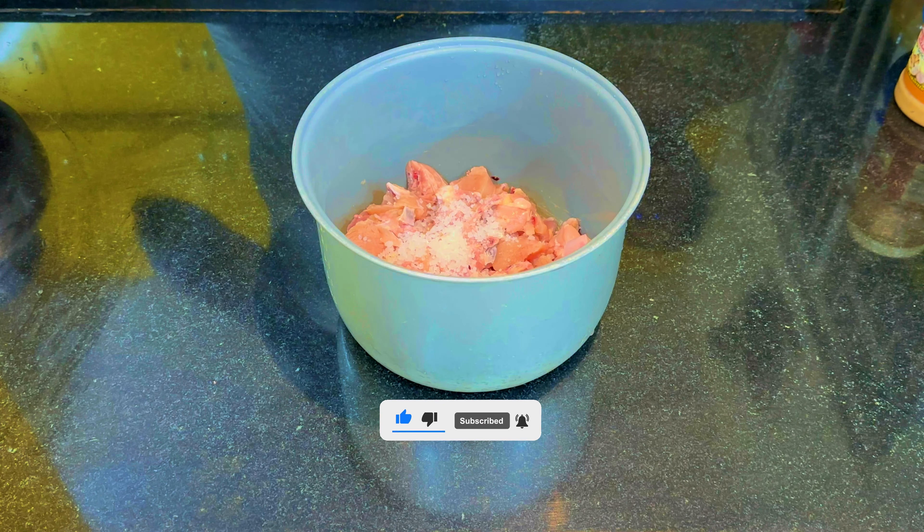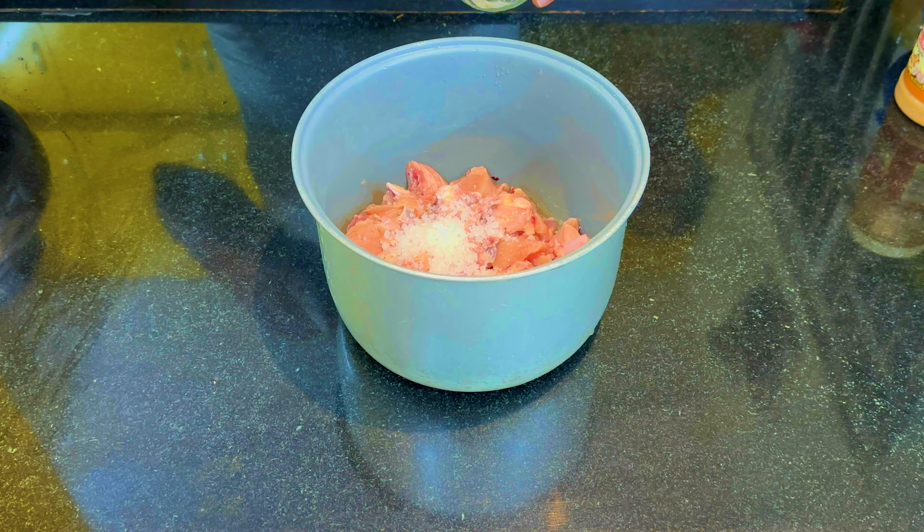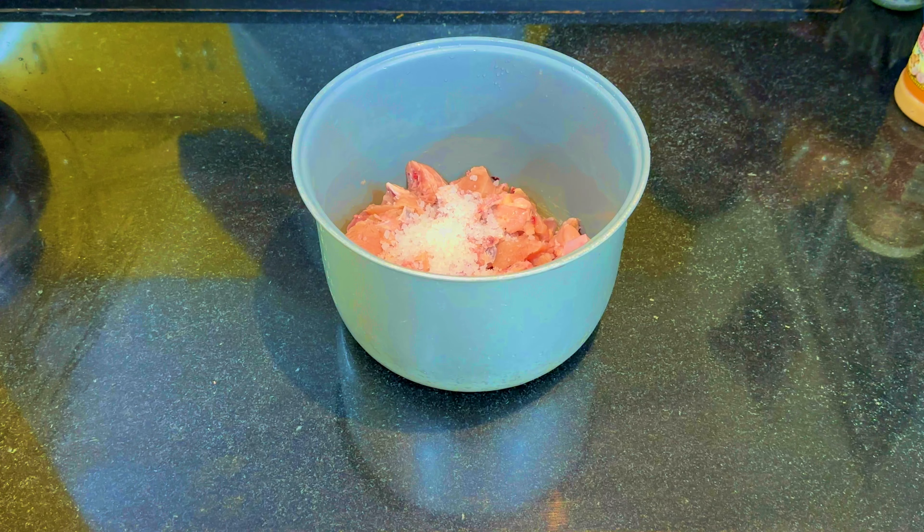I am going to make chicken curry for 2 chickens, with salt. This is another style of chicken curry.